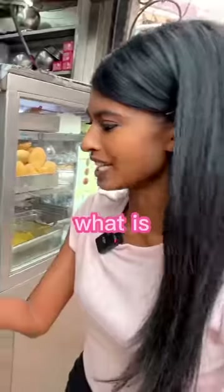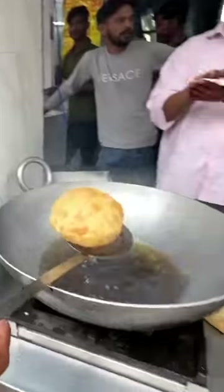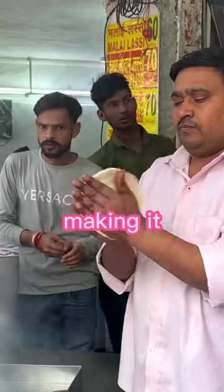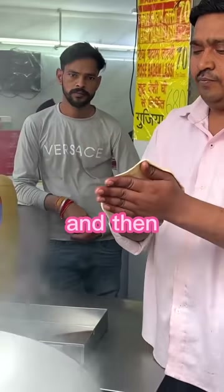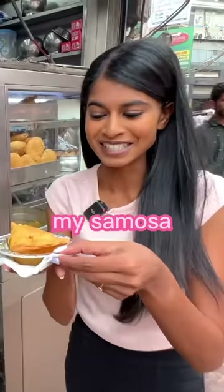What is he making here? What is this? Fried bread. It's like a big ball — he's actually making it like a flatbread and then throwing it in, and it's becoming this giant ball. I got my samosa!